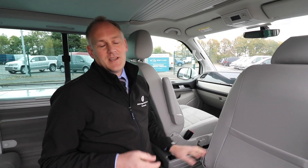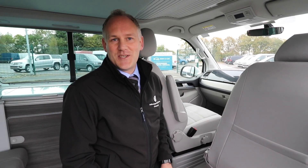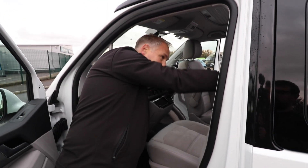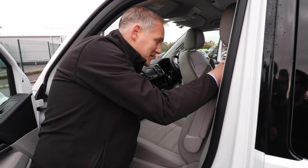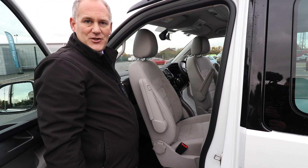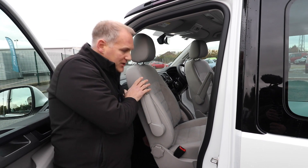I hope that's helped on the driver's seat. We'll just quickly go around and do the passenger one. The passenger seat is nice and easy — a lot, lot easier, a lot less things to think about. Basically put the seat forward, press the release underneath, turn the seat around and you're good to go.